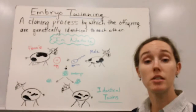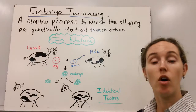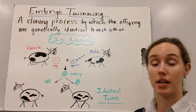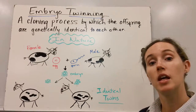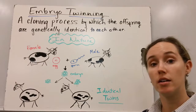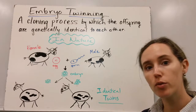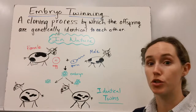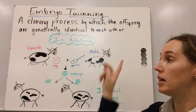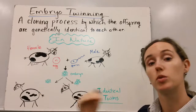This video is about the process of embryo twinning. Embryo twinning happens all the time in nature, and in nature it's the process that gives us identical twins. However, it can also be used as a form of cloning in which the offspring are genetically identical to each other. In other forms of cloning, the offspring are genetically identical to a parent, but in embryo twinning, the offspring are identical twins with each other.